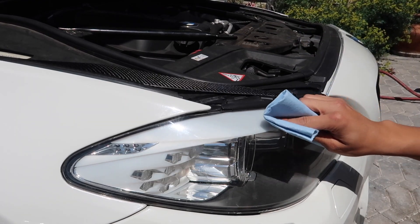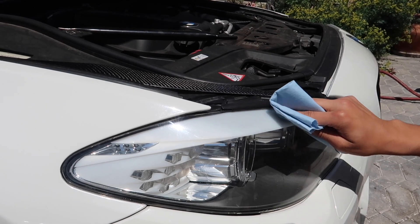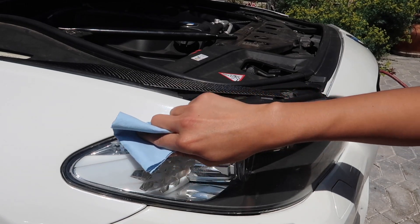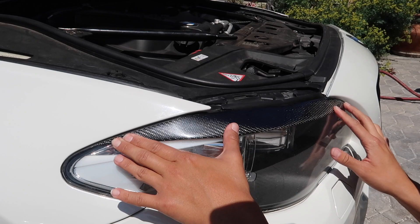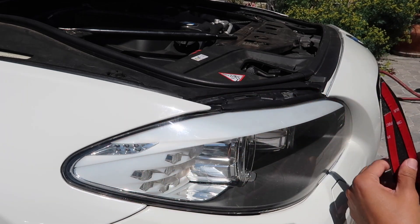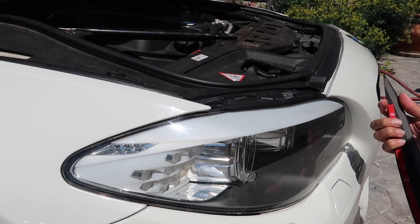Wiping this down now with some alcohol. So I kind of test-fitted it already to see how it would fit and how it would look, and the fit is not a hundred percent, but I think it's good enough. So I'm going to go ahead and put them on either way. I feel like it's going to be a little challenging, but let's go ahead and give it a try. I think I'll peel off like half of it and then leave the other half, and then go from there, because I'm going to try to put this on as best as I can.